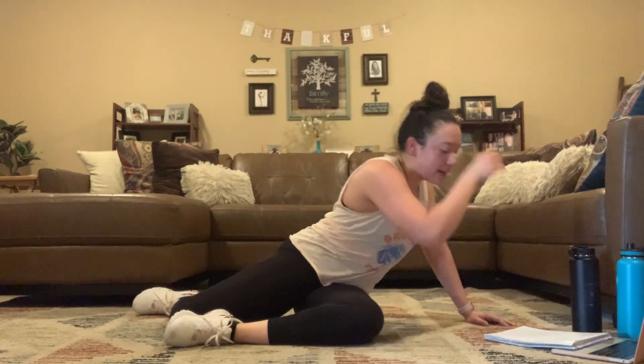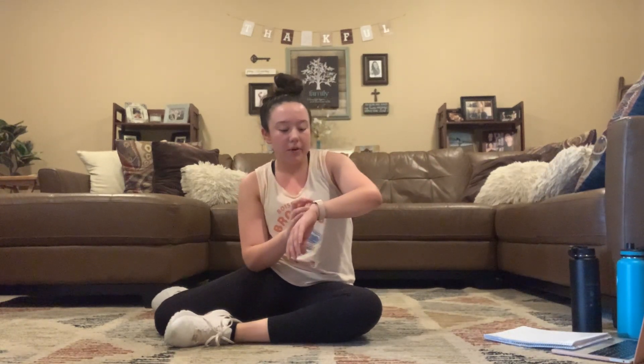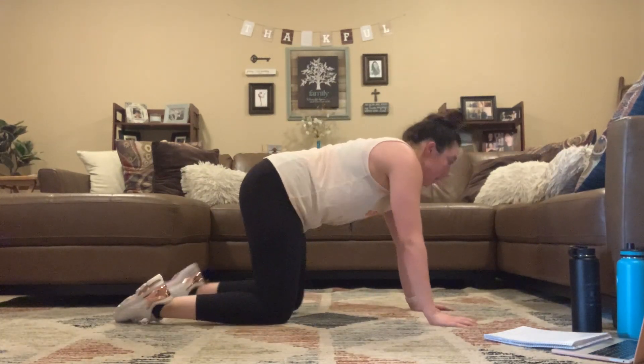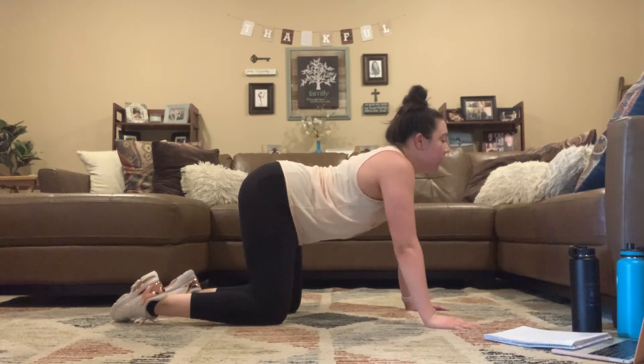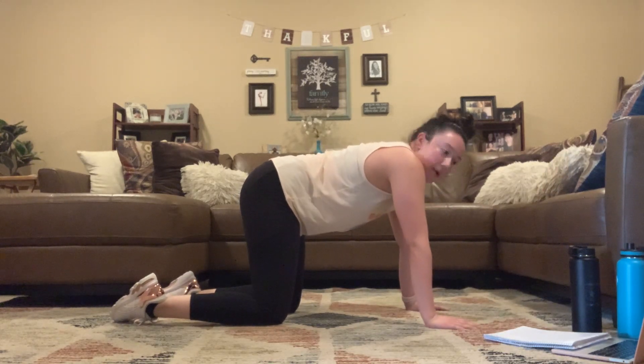Nice job, you guys — we're going to take it to that cool down. Taking it to cat-cow for 30 seconds, 3, 2, 1, here we go. One time for each move, 30 seconds. Arch down at the bottom, round at the top. Deep breaths in through your nose, out through your mouth.